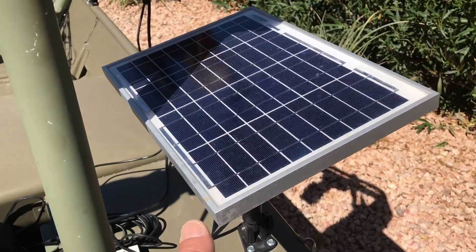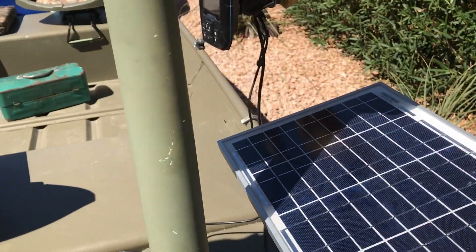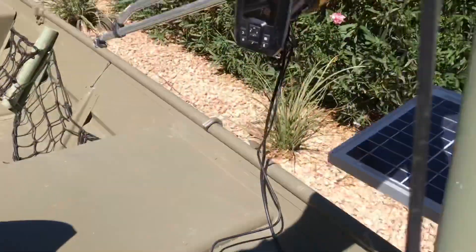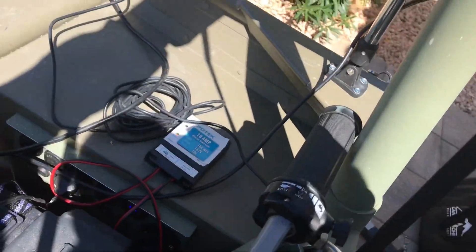This is a video for how I made my solar charger for my boat. All I really run is some accessories and lights at night off of my battery, and my fish finder. So this is the video for how I made it.